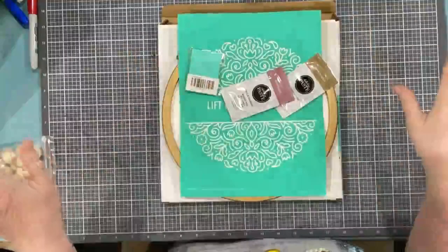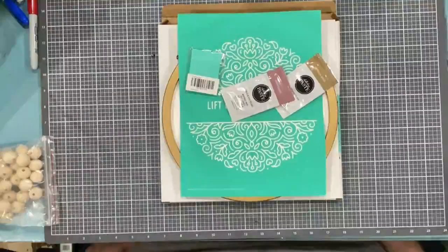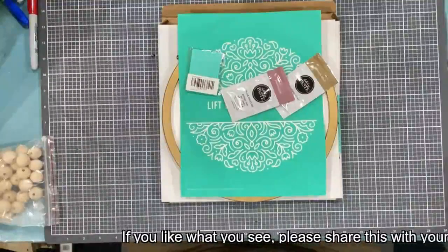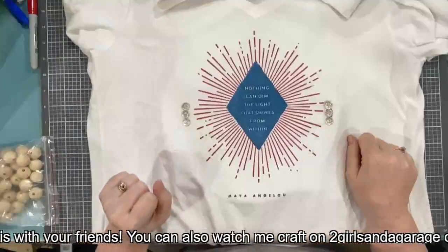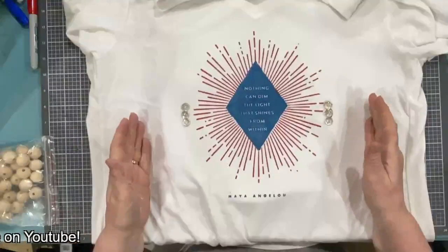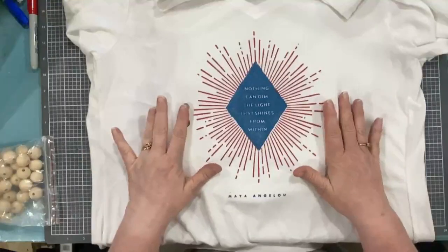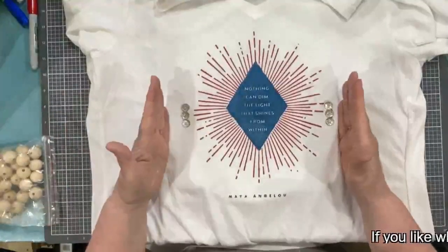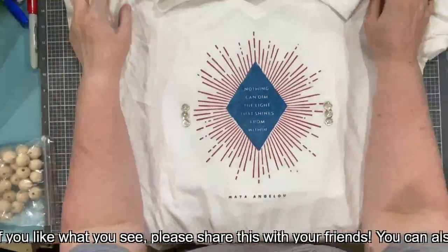I've got like five projects started and going today, but I want to do this kickstart and I'm going to do it the way they show it. But I want to show you guys — I fixed my shirt last night. Look at here — I decided to put three rhinestones on either side of it, so now you can't see my little mess-up. I always like a little bit of bling. I'm trying to decide if I want to put one down here and one up here too, just to balance it all out.